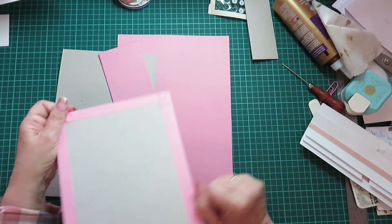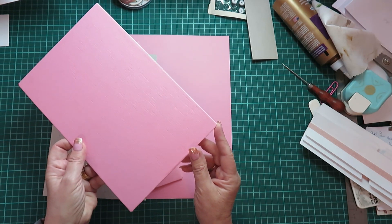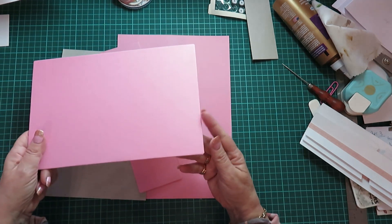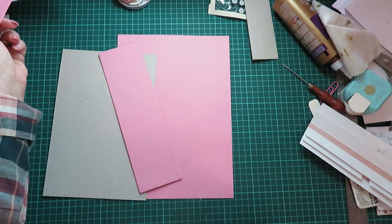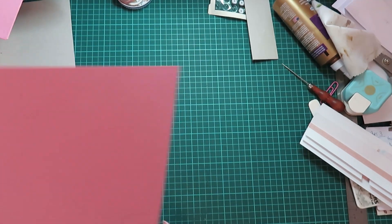These come out really nice when the corners are done like this. It does take a bit of elbow work, but you can see how nice the corners come out. Let's do this one now.